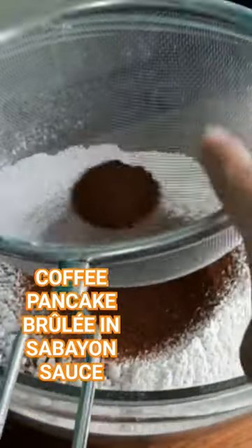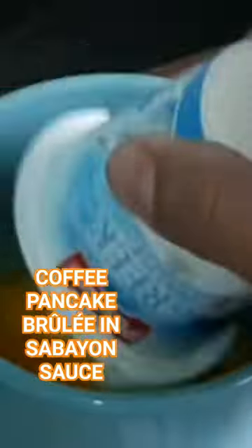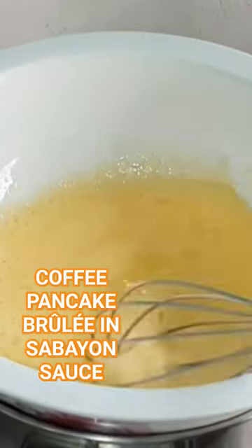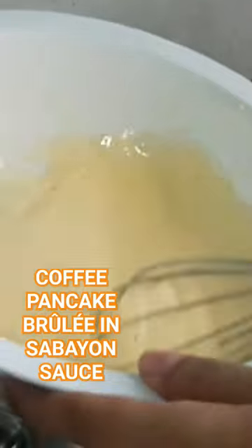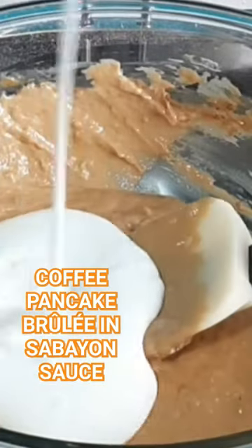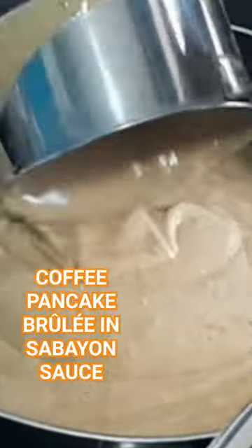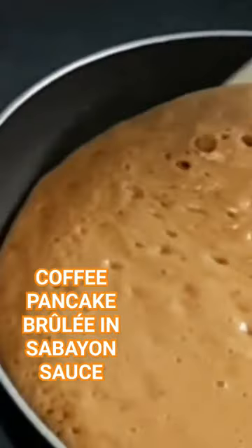Level up your pancake recipe. Make this coffee pancake brulee in sabayin sauce. You need flour, coffee powder, baking powder, sugar for the dry mix, egg yolk, egg whites, milk, and butter to complete the batter.